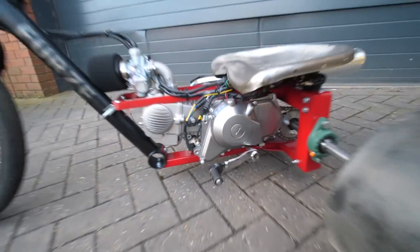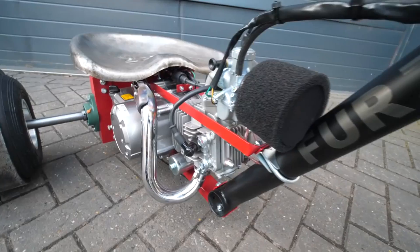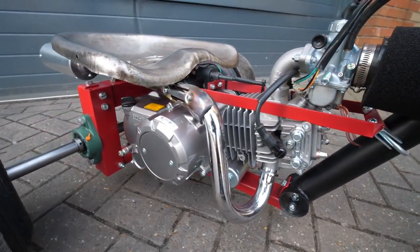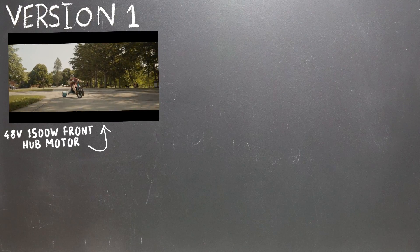In Colin Furze's recent video where he builds a drift trike with basic tools, he mentions this would be the perfect project for anyone to take on during lockdown because the parts list is quite minimal — the perfect lockdown project. I've already built an electric drift trike in the past: version 1 had a front hub motor, version 2 had a water-cooled motor.